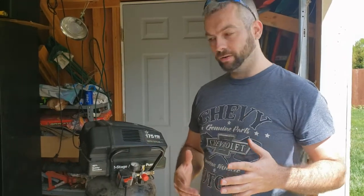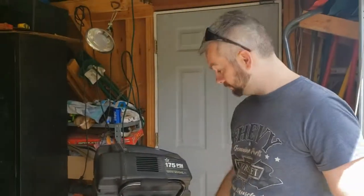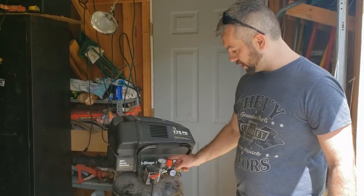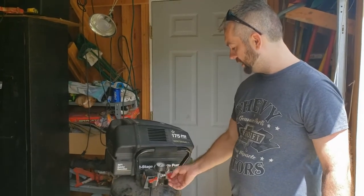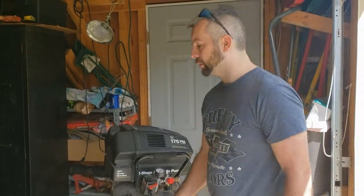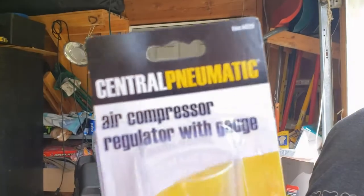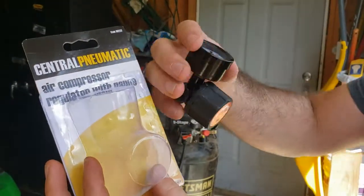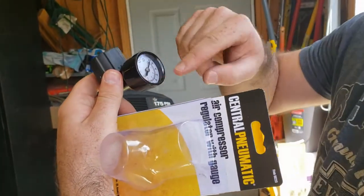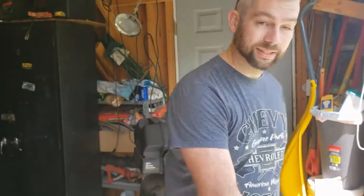I hadn't yet edited the video. The same day I had installed this, I came out here — it hasn't fallen, nothing happened — but this is loose and leaking air out of the gauge. The pressure regulator piece still works, but it's just chintzy. It's leaking out of this — you can see I taped it. So I went to Harbor Freight and grabbed this one. The gauge is going to end up on top like it was supposed to be. I did have to reorient it — this was flipped over. But we're going to take this back off and put the new one on. Let's get to it.